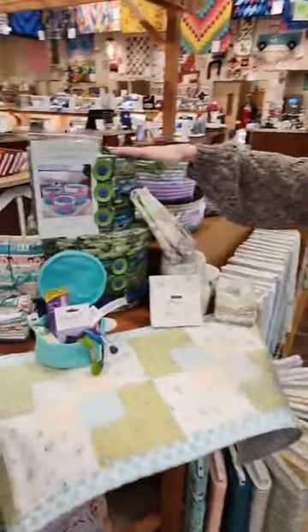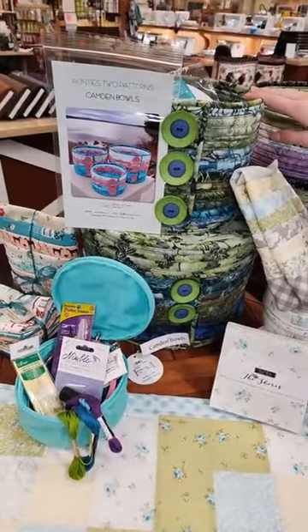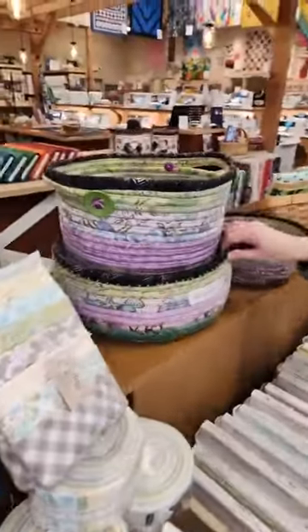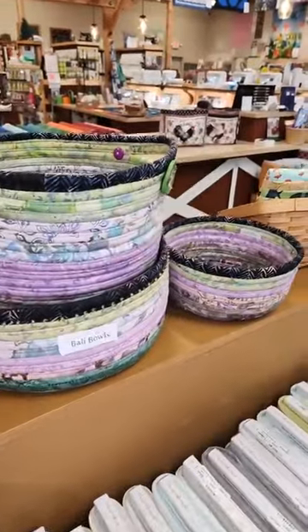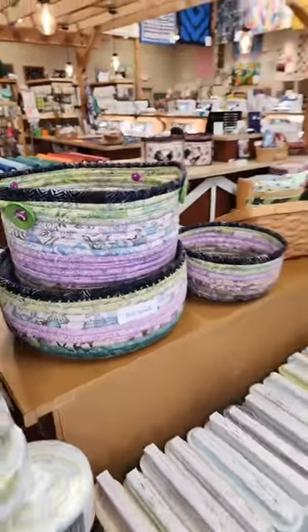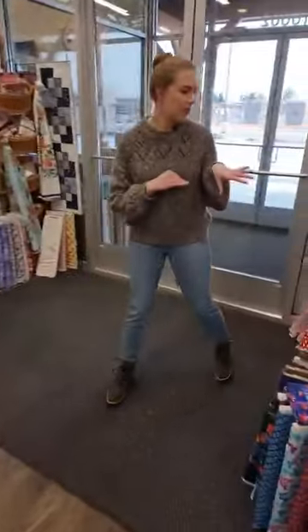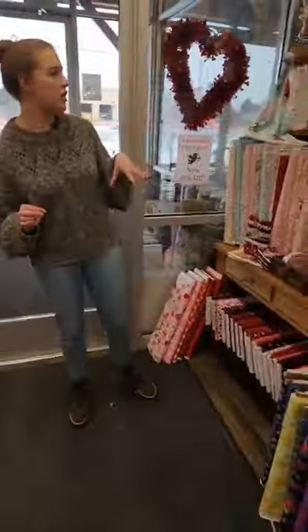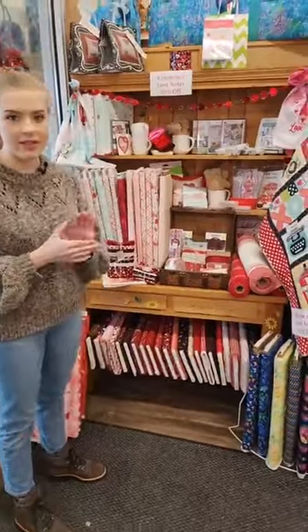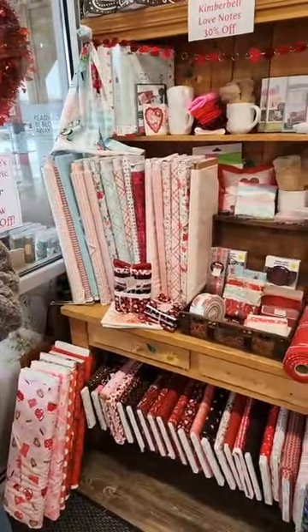We wanted to showcase some of our little baskets — these are the Camden Bowls by Aunties Two, and then we've got the Bali Bowls here as well. Those are really fun and we've got the patterns for all of those. I'll also mention that our Valentine's stuff is still on sale — 20% off all Valentine's items — so if you're looking for those last-minute projects, we've got it right front and center.